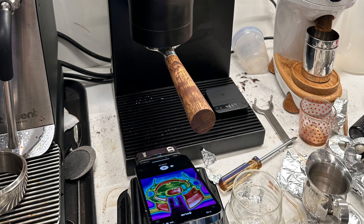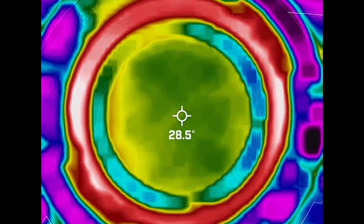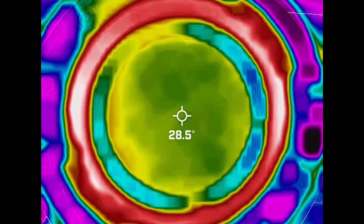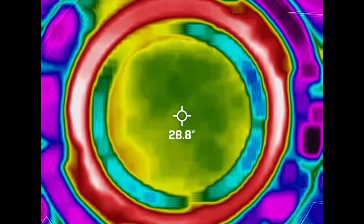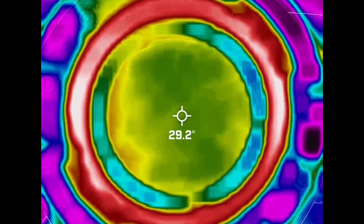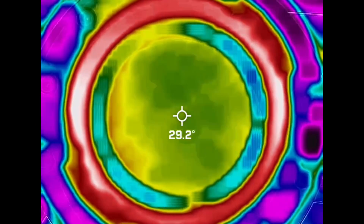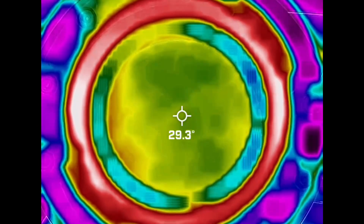I wanted to do a thermal test today. I was talking to Carlos about how the group head is warm but doesn't burn me, probably because the temperature is lower. He confirmed that the temperature of the group head only gets to 50°C, and he's looking at how they can raise that temperature, because really that temperature should match the temperature of the water you're putting in.